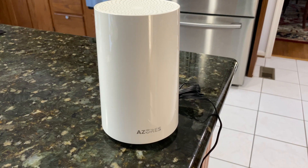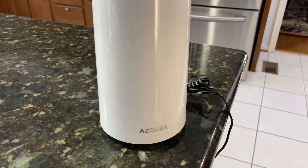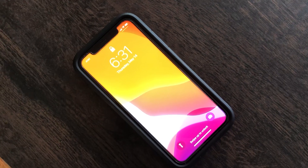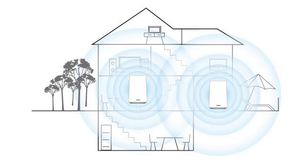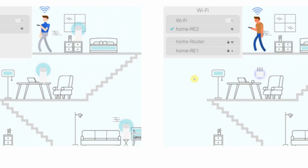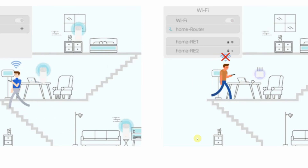We placed the second mesh unit on the main floor of the house and configured the mesh system. For this setup, we are using an Intel AX200 Wi-Fi 6 card installed in our laptop, and we are also using an iPhone 11, which also supports Wi-Fi 6. The total square footage of the house is 5,000 square feet, and we will be testing Wi-Fi connection in different corners and floors of the house.